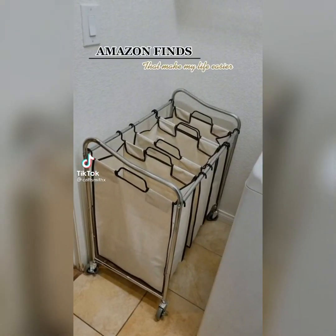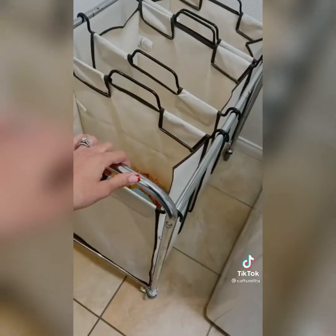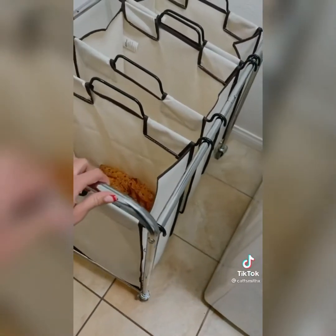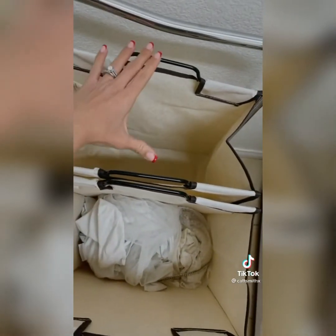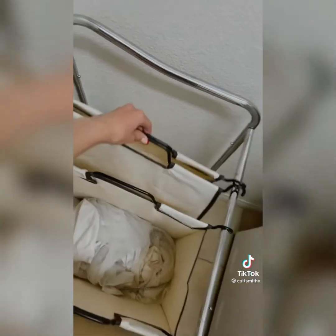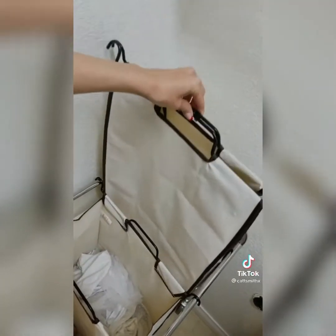Things I've purchased from Amazon that make my life so much easier — starting with this laundry hamper. It rolls and has three different compartments so separating your laundry is easy. The compartments also pull right out, so if you have two floors like I do, you can take them up and down the stairs. I loved it so much I actually bought one for upstairs too.